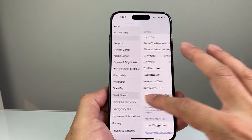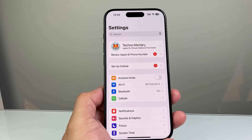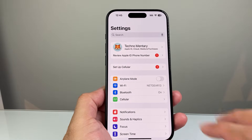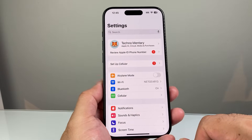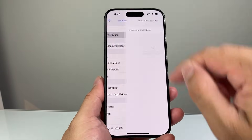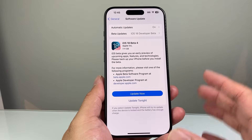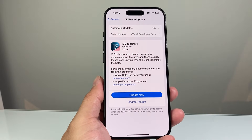If you're still having the issue, the next thing to do is simply see if there's an update available. Sometimes a previous update might have caused the issue with Siri not working. So in the main Settings, go to General, Software Update, and check if there's an update out. If there is, go ahead and update your phone — that update may help fix your issue.